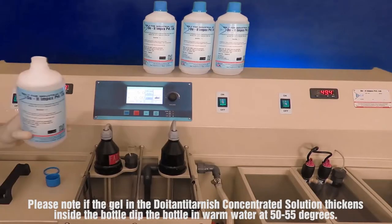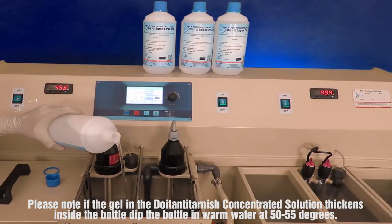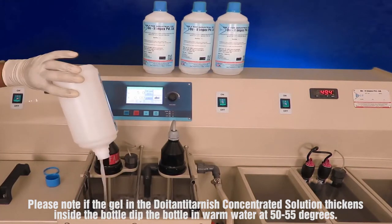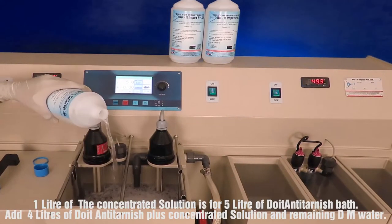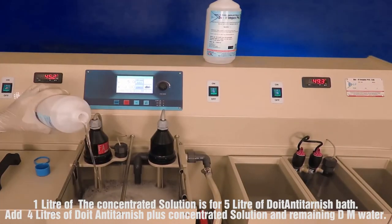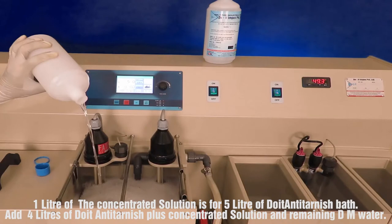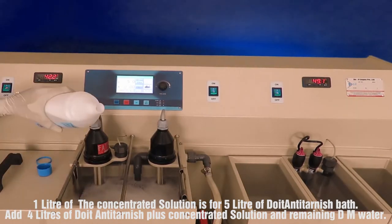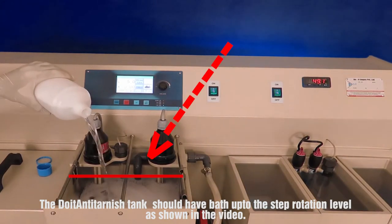Please note: if the gel in the Doyton Anti-Tarnish concentrated solution thickens inside the bottle, dip the bottle in warm water at 50 to 55 degrees. One liter of the concentrated solution is for five liters of Doyton Anti-Tarnish bath. Add four liters of Doyton Anti-Tarnish Plus concentrated solution and the remaining DM water.